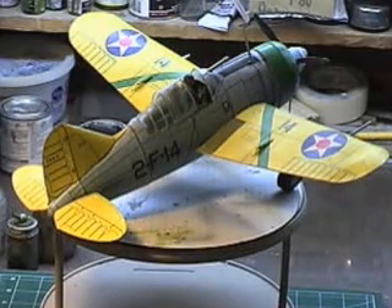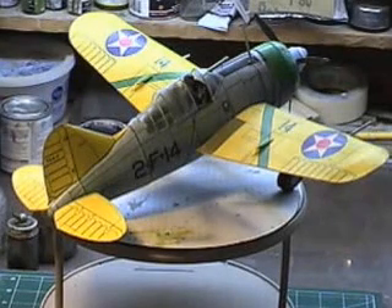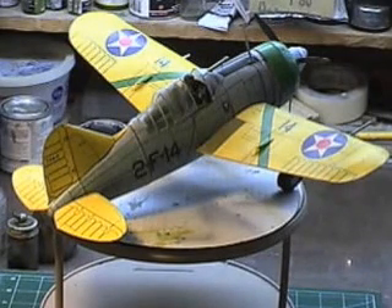Howdy folks, Frankie Day back again on YouTube. This evening I have another collection from the builds of my past, featuring my F2A Brewster Buffalo in a scale of 1/24.